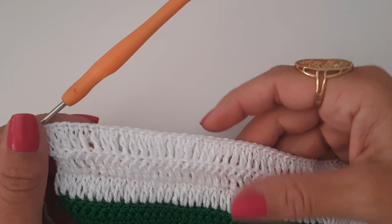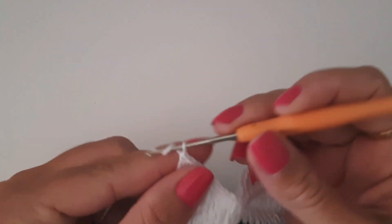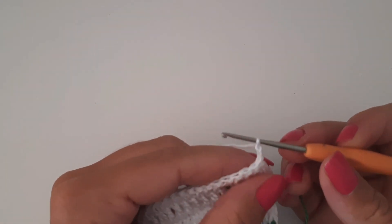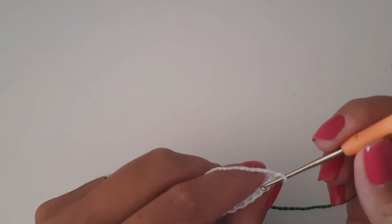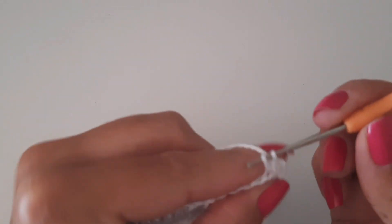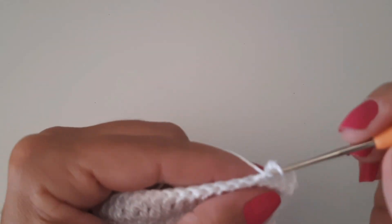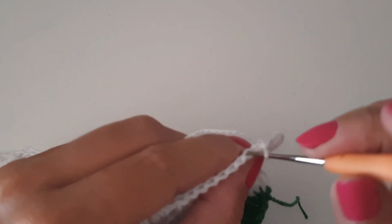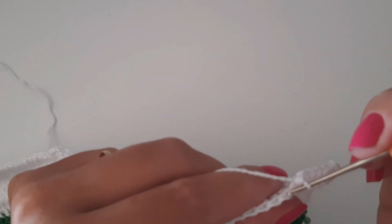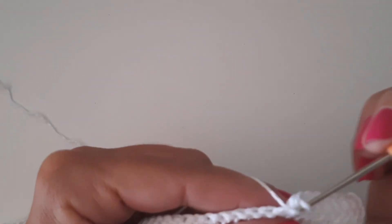Pronto, pessoal. Confeccionei a minha faixa — já estou com três carreiras em ponto alto. Vou fazer a minha última carreirinha com esse fio branco em ponto baixo. Fiz as duas correntes pra dar altura ao meu primeiro ponto. Vou trabalhar — pra cada alcinha vou fazer um ponto baixo, pegando apenas a segunda alcinha. Quando eu chegar no aumento, coloco dois pontos baixos, uma correntinha, mais dois pontos baixos no mesmo lugar. Vou adiantar a voltinha — quando chegar no final da carreira, retorno pra gente fazer a troca do fio.